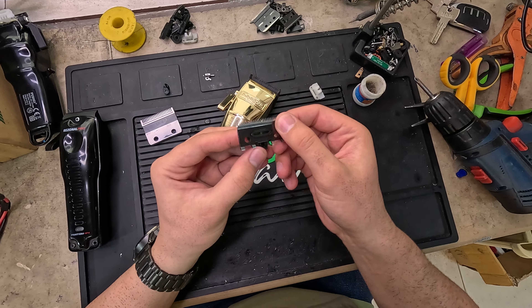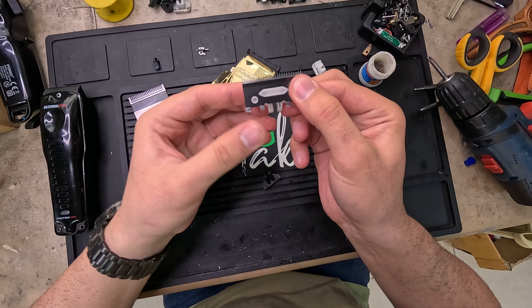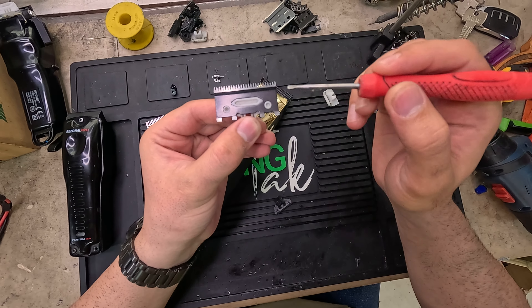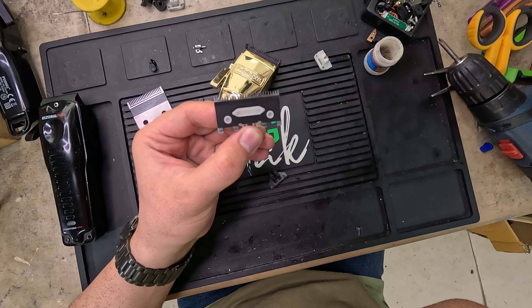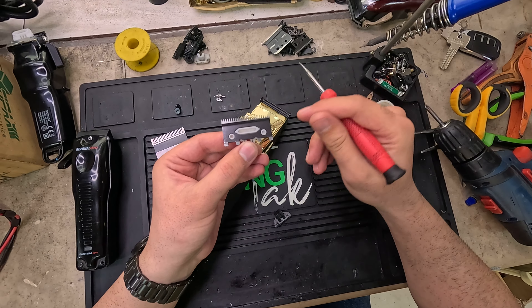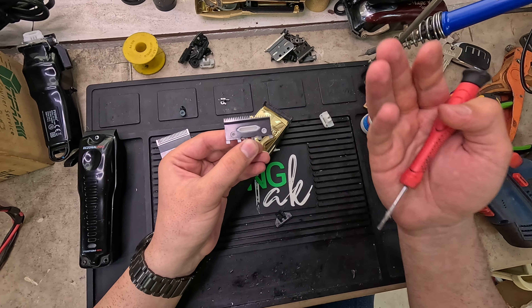What Babyliss did is they distributed the pressure from this spot to this one and this one too. So now there are three spots that are actually resisting the pressure. I've seen no Babyliss clippers that got corroded on these three spots — it's a very good design.